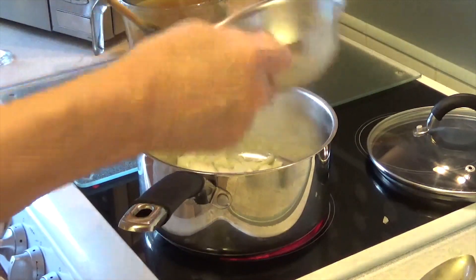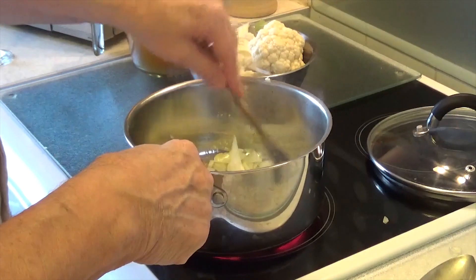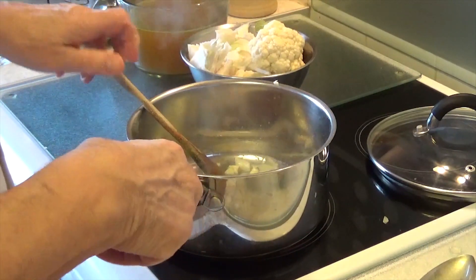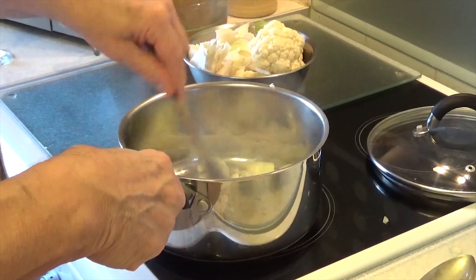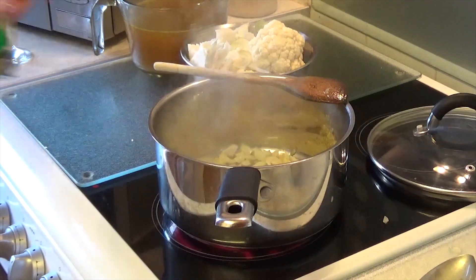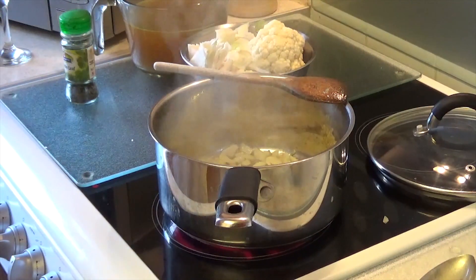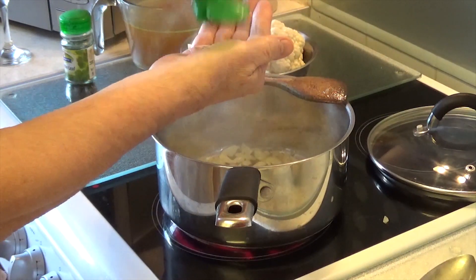Now putting the garlic in. I'm going to let it go for probably two or three minutes just to soften the onion and caramelise it a little bit. I'm now going to add a pinch of tarragon — you can use cumin, but I haven't got cumin so I'm going to put a bit of tarragon in there.